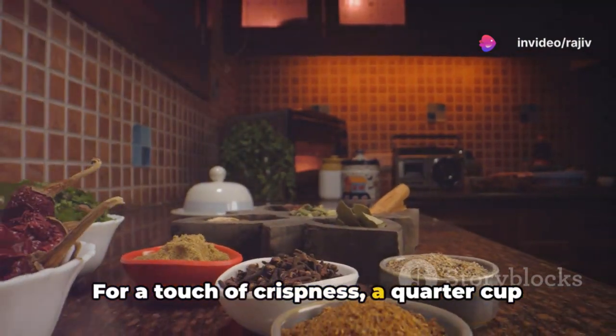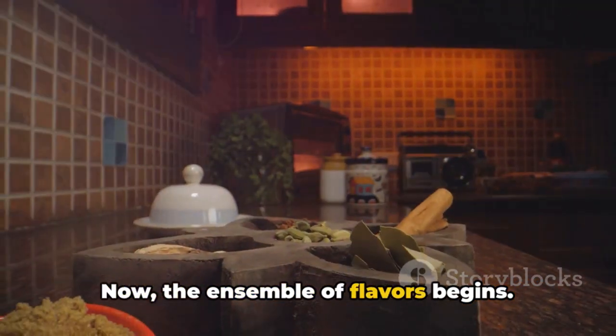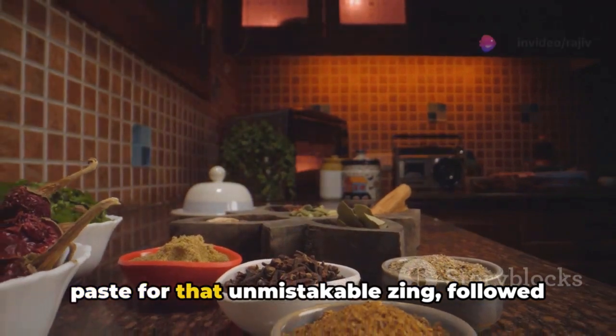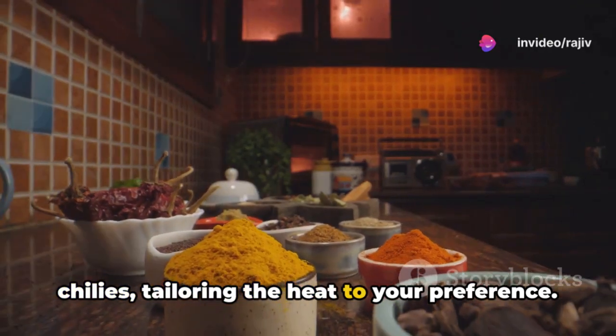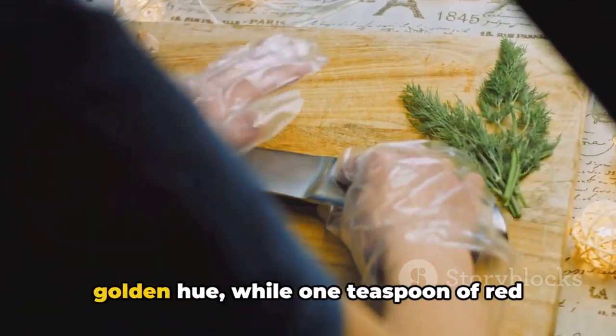For a touch of crispness, a quarter cup of rice flour works wonders. Now the ensemble of flavours begins. Introduce one tablespoon of ginger-garlic paste for that unmistakable zing, followed by two to three finely chopped green chillies, tailoring the heat to your preference.